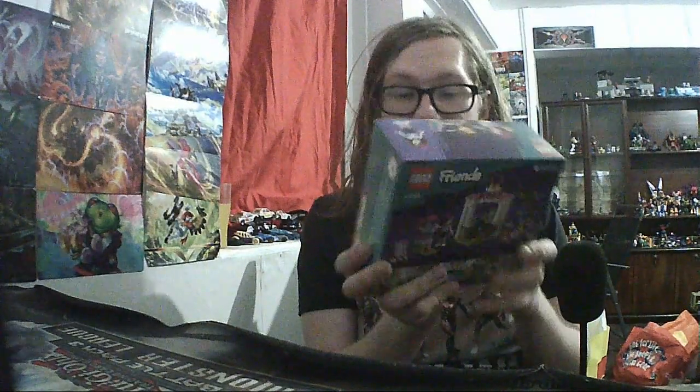Welcome back to the show. Today we are doing the build and possible review of the LEGO Friends 41753 - it's the Pancake Shop.